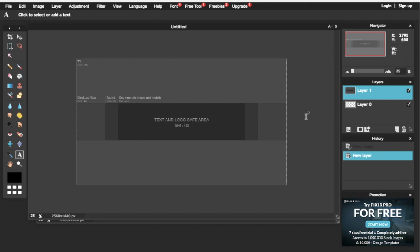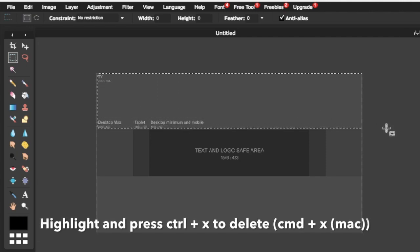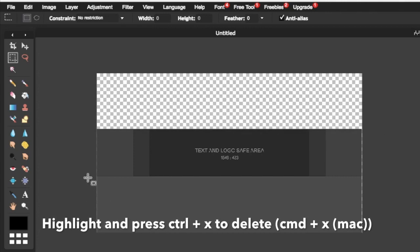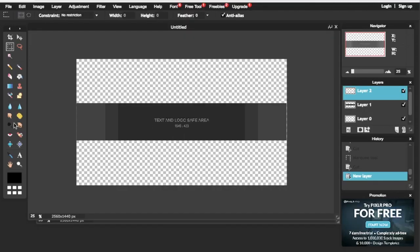We're going to block out the sides using the Marquee tool. Once you click that, highlight only the top part and press Ctrl+X to delete it. Then highlight the bottom part of the image and press Ctrl+X on that too. Once we've got our banner template sorted, we can move on.